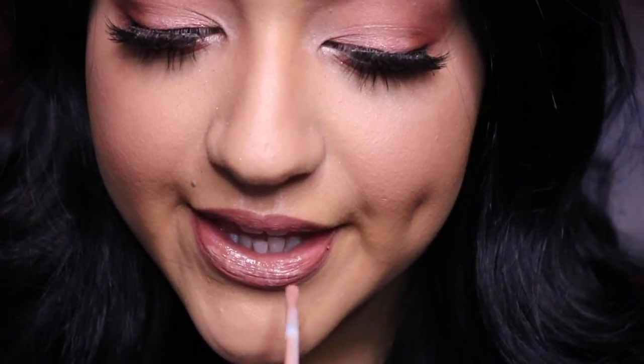We're not finished because matte lips are for fall, so we need some gloss. This gloss is Kylie's So Cute Gloss — it's very, very pigmented so you have to be careful with it. I'm not really a fan of her glosses though; they're too sticky.